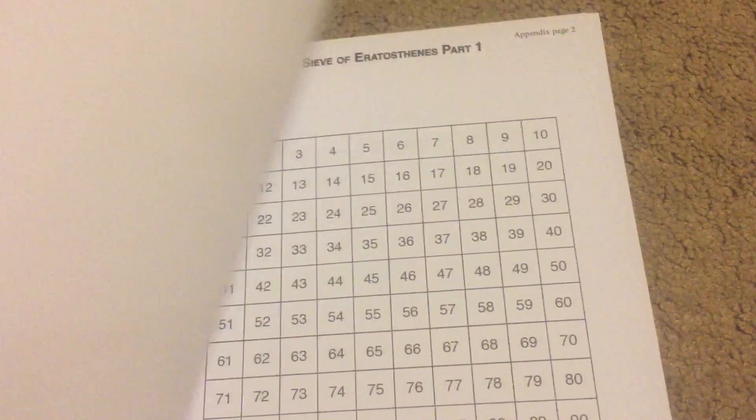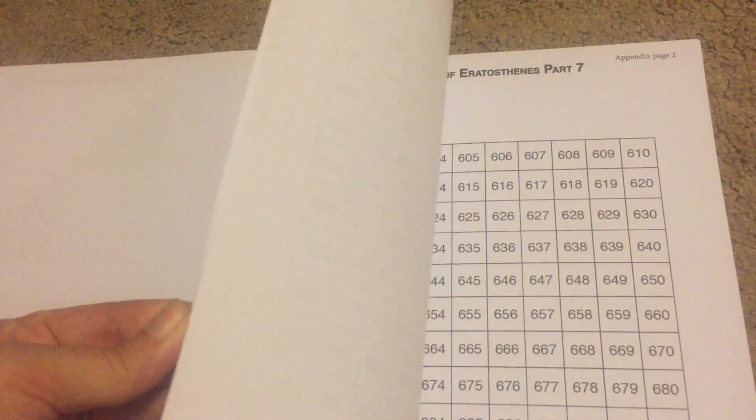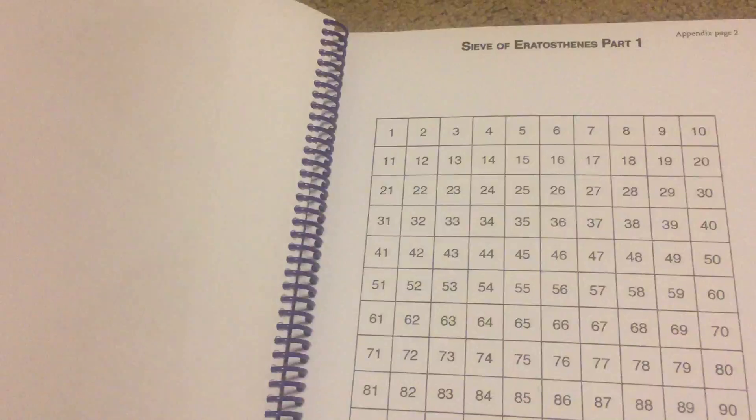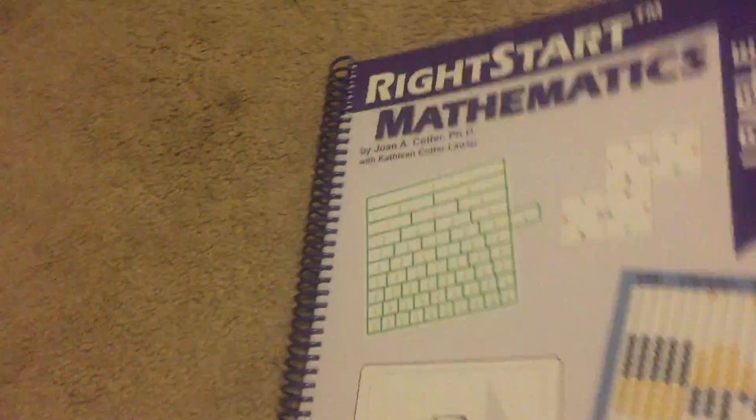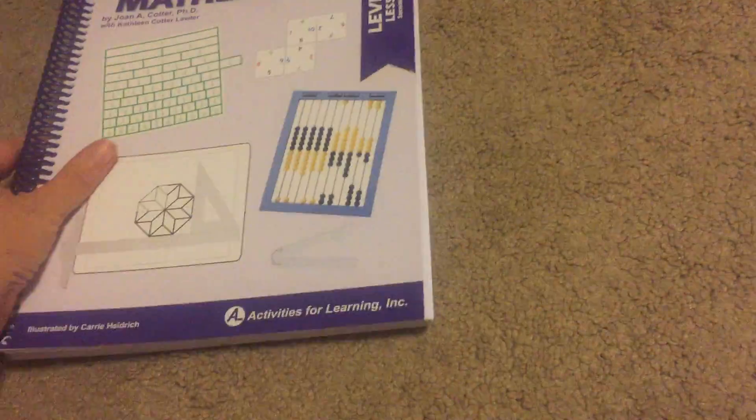They have a completion certificate in the back — I don't know if it's important for your kid, it's not important to mine at all. And then the appendix has some stuff in here — just different worksheets and things that you will need throughout the lesson planning, but they will tell you in the materials section if you need to head back to the appendix for anything. So that's the inside of the student book, the textbook.